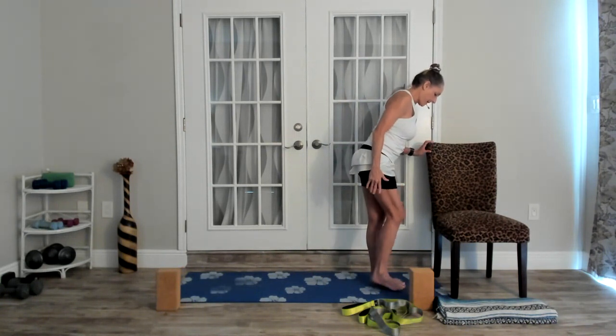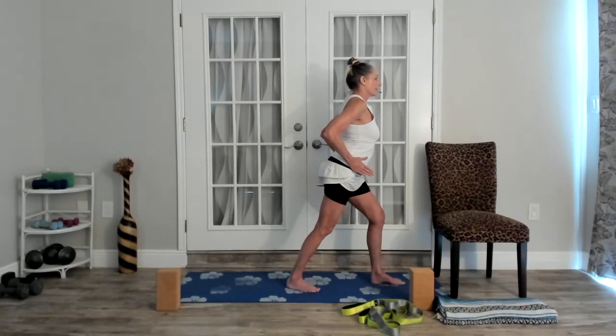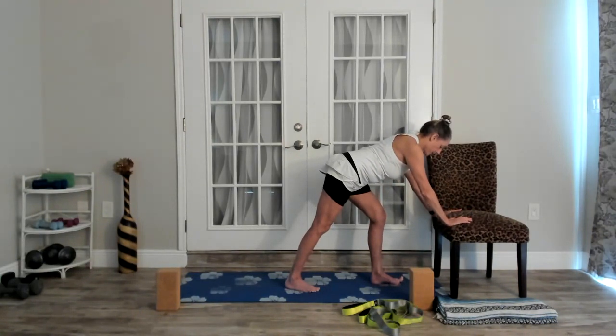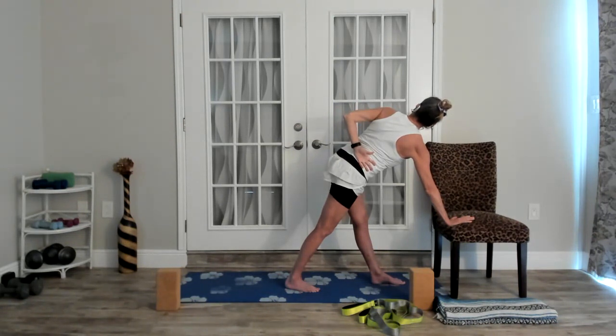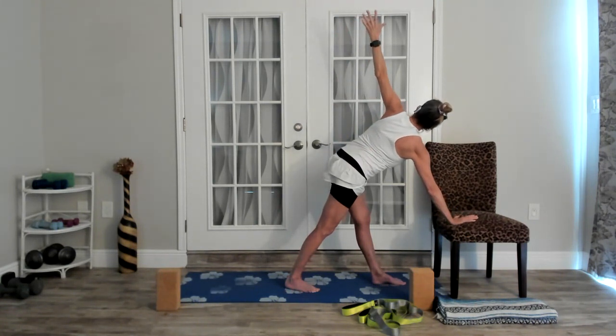Start with the front knee bent, hips squared forward — we're in this baby warrior one pose. Hinge from the hips forward to support your body on the seat of the chair. Then we'll turn to the left and start to straighten out the front leg. The straighter you get it, the more you're going to feel it in the outside of the hip. Take your gaze up to the ceiling and try to use your core to support you — I want you to use your abs where you could almost pick your hand up off the chair or just tent your fingertips.